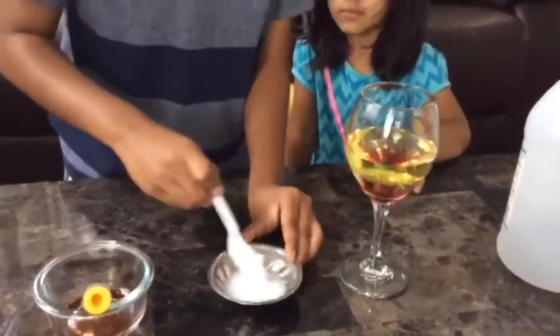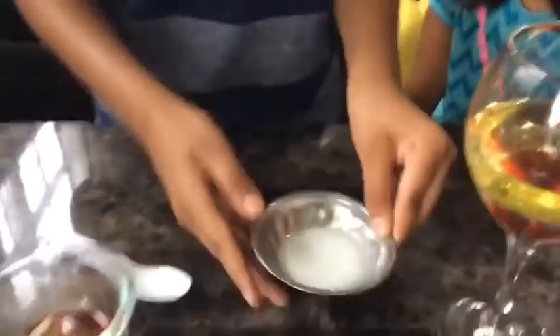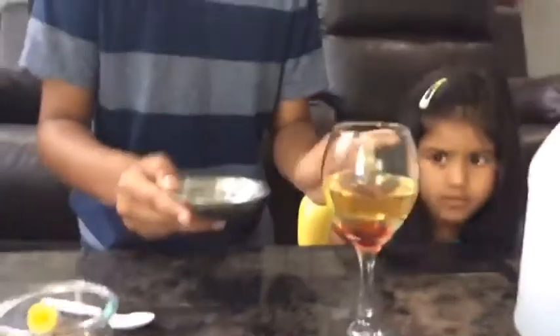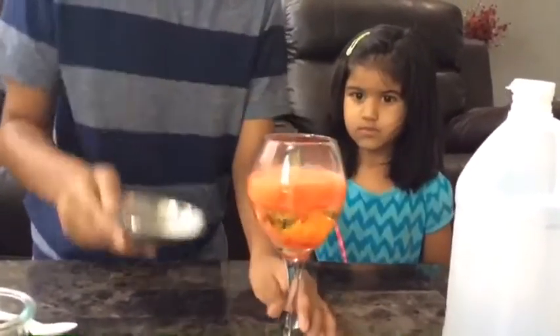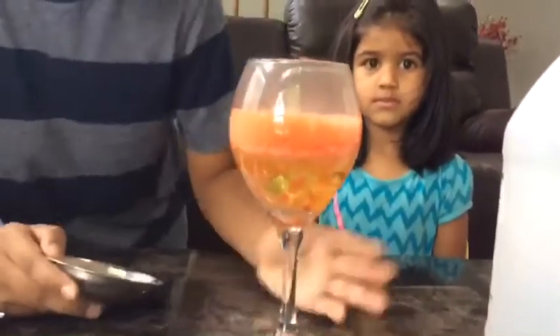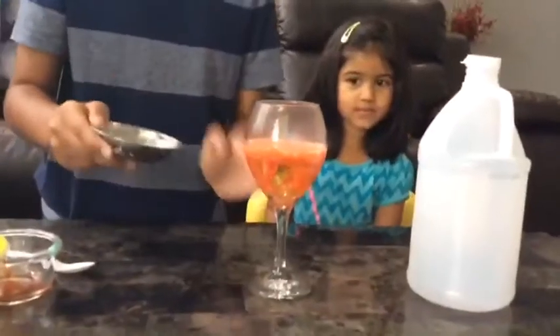And you guys, this is going to be the fun part. I'm going to drop it in — you guys have to pay attention to this. Whoa, look at that! It's bubbling. I suppose you put like a little bit. So I'm going to put the whole thing in now.